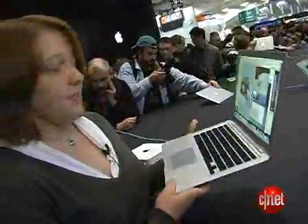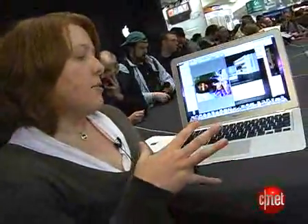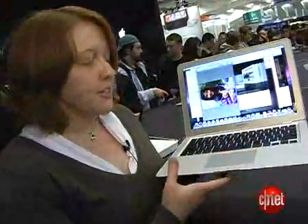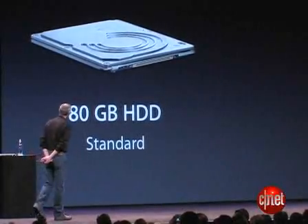Now, the whole thing is less than 3 pounds, and as you can imagine, to get a laptop this small, they've got a number of features inside to help bring down the component sizes. For example, there's an 80 gigabyte hard drive — it's actually the same hard drive they use on iPods.